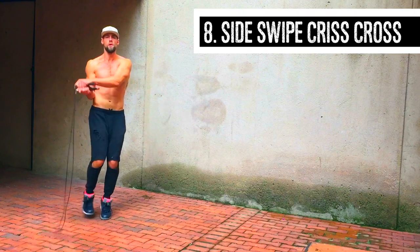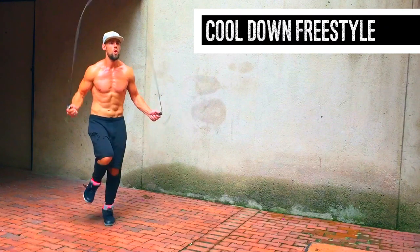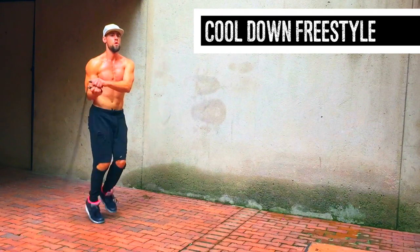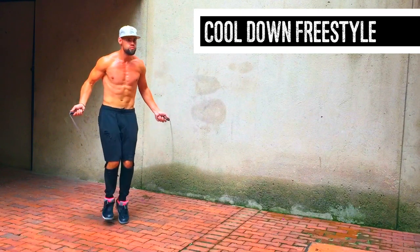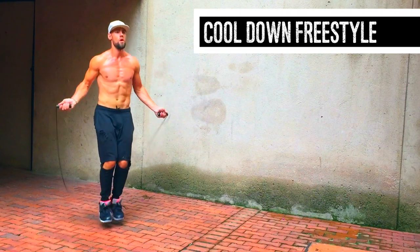Good, guys. I hope this is helpful. These are some of Floyd's most famous moves. This is a little bit of a cool down where I'm putting it all together. I sucked when I started jumping rope, so don't worry about it, guys. Just practice three to five minutes a day, and I guarantee you — not only can you be awesome at jump rope, but you can build an awesome body as well.